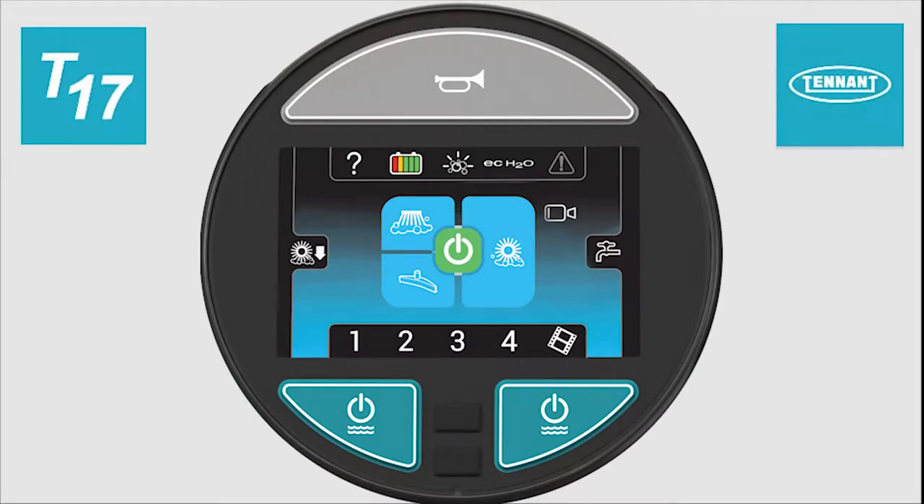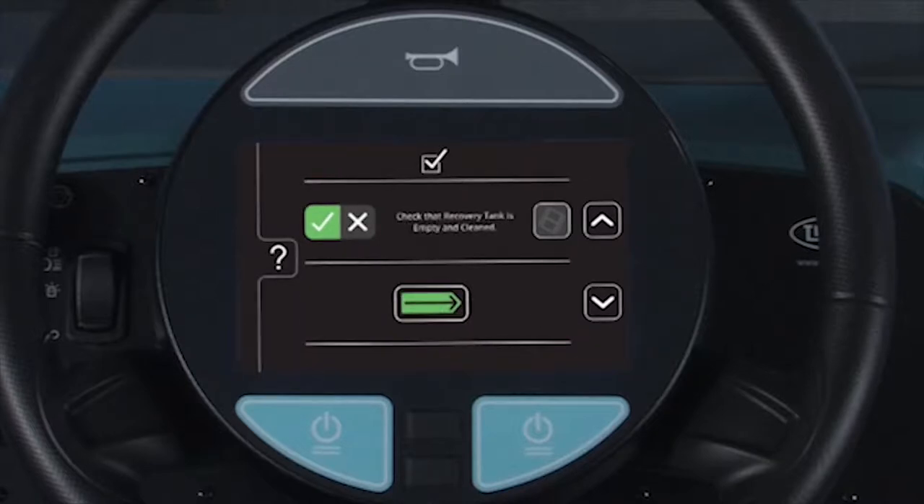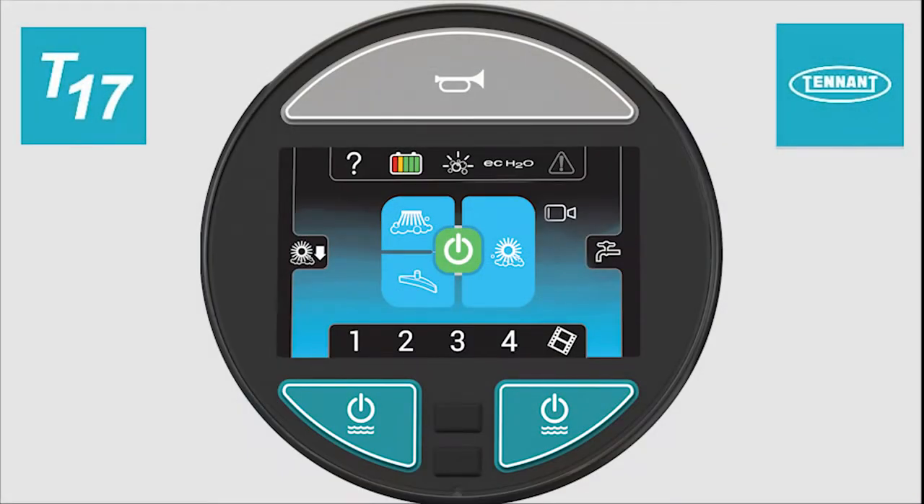Most of the cleaning functions are controlled by the operator using the control module in the center of the steering wheel. The horn is controlled by a large button at the top of the control module. Pressing anywhere on the button will sound the horn. If a supervisor has activated and configured an operator's checklist, the operator must complete the entire checklist before the machine can be operated. Once the checklist has been completed, the normal operator's screen will appear.